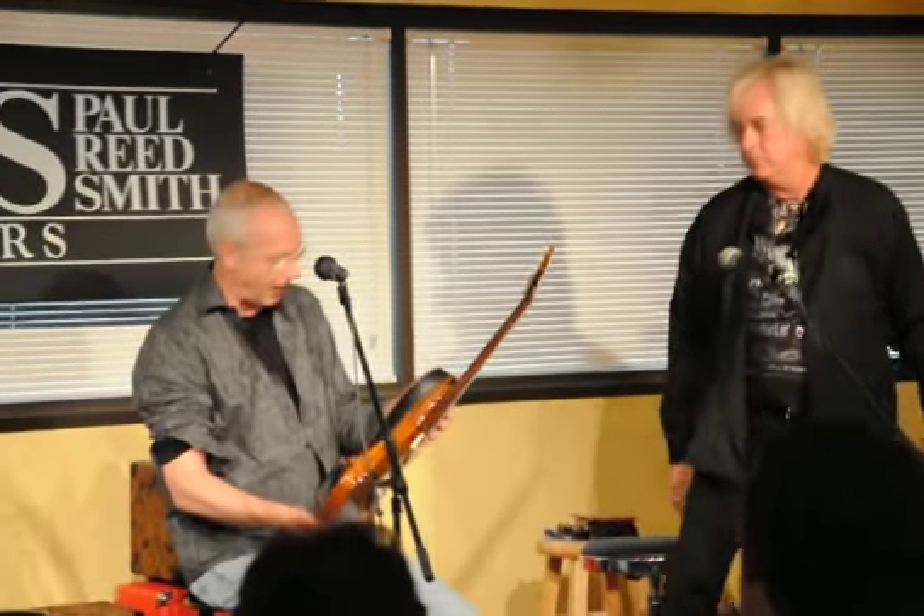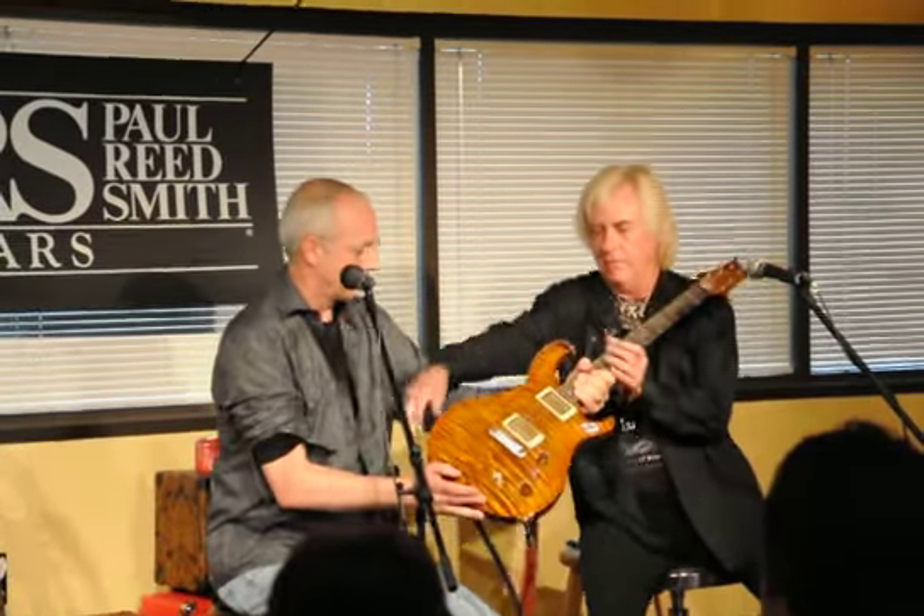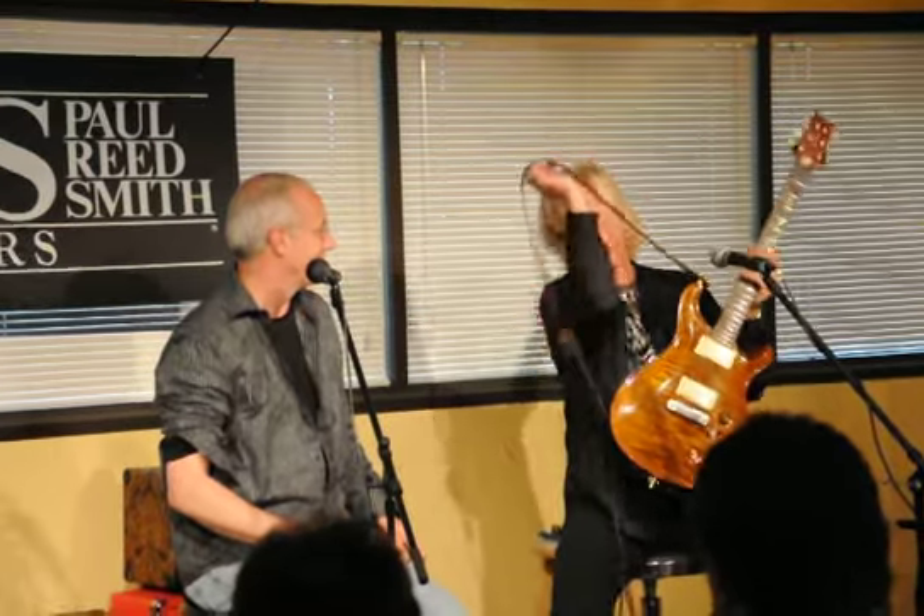One of the very first ones that I made was for Howard, and you're using this on the Bad Company tour right now. Can you tell them about this thing? I thought he was going to bring one of the leases, but he brought the guitar that I've been using. This is what I've been using — it's in the road case by the door, ready to go.